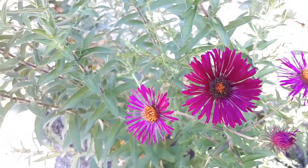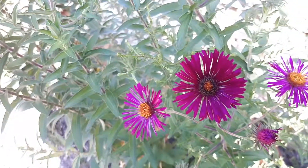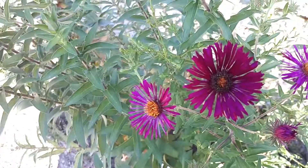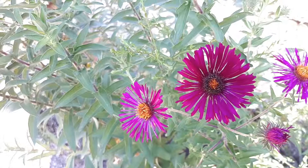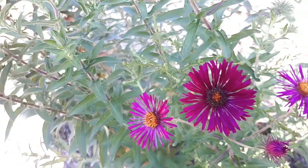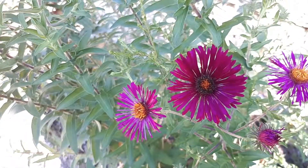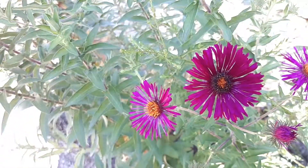New England Aster, from growplants.org, also known as Symphyotrichum novae-angliae or Michaelmas-daisy — a horrible name by the way — so easier to just call it New England Aster.